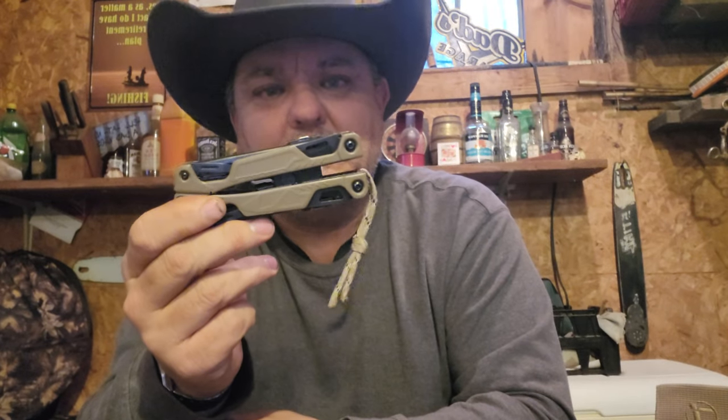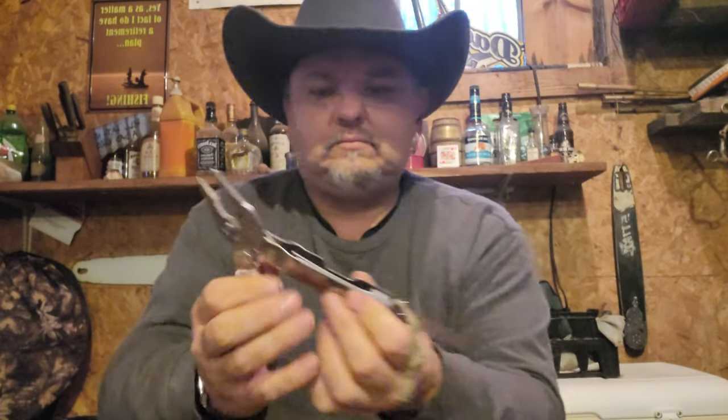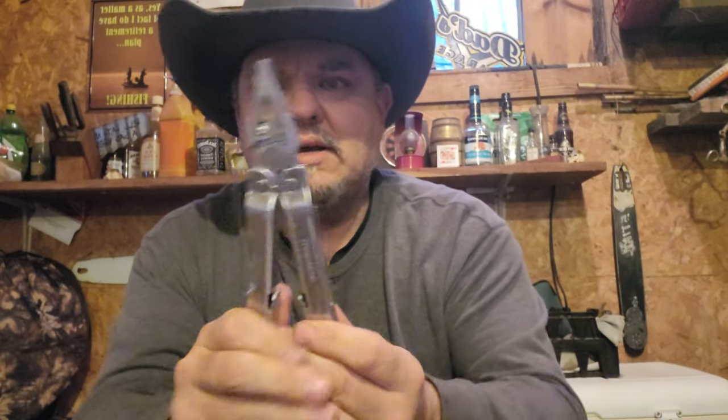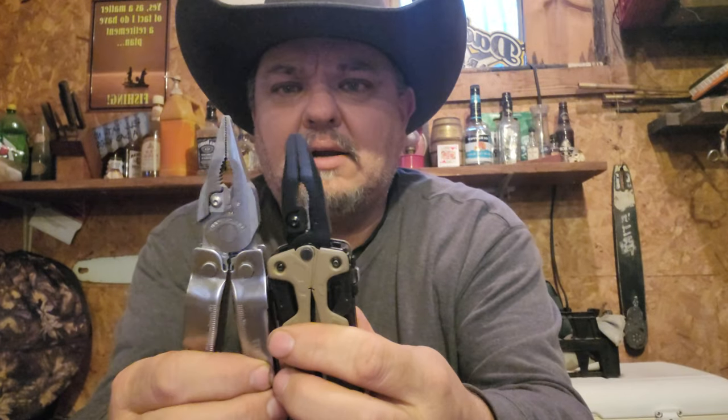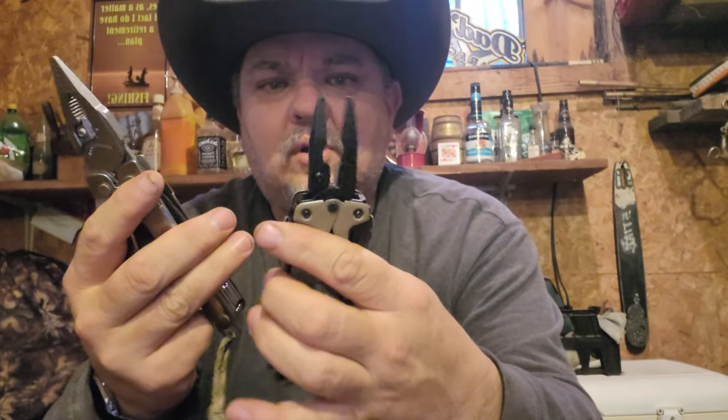They're a lot smaller, so they're more handy — they have a pocket clip. If you try to chuck the Super Tool 300 in your pocket, you've got a lot going on. But it works really well paired with a knife. The tools on the Super Tool 300 are so much more heavy-duty — this plier head is not spring-loaded, but look at the difference in plier head size. It's just so much stouter, so much more material there. I've used this one working on fence and it's just very heavy-duty.